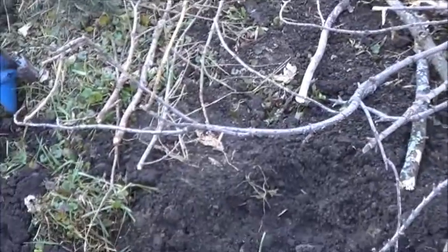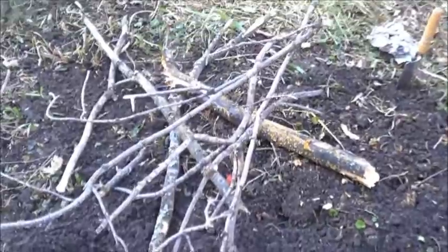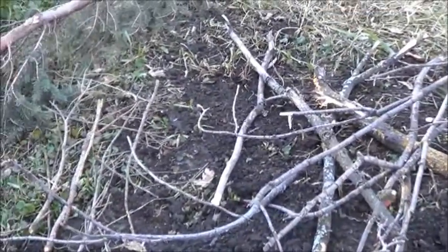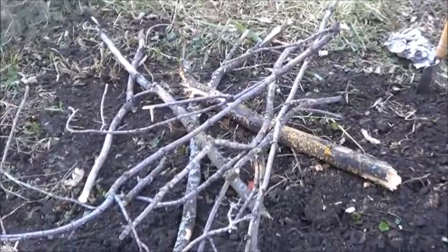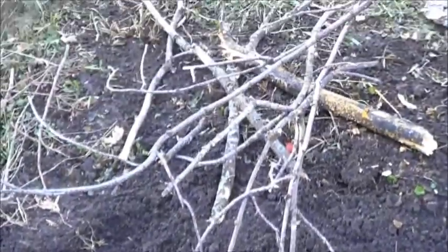In an effort to find some nice dry wood, I've collected some dead wood from around the property. Some of it was sitting on the ground, some of it was yanked down from trees. You can tell from that snap and clean break that it's dead and not green. So in theory this should work.